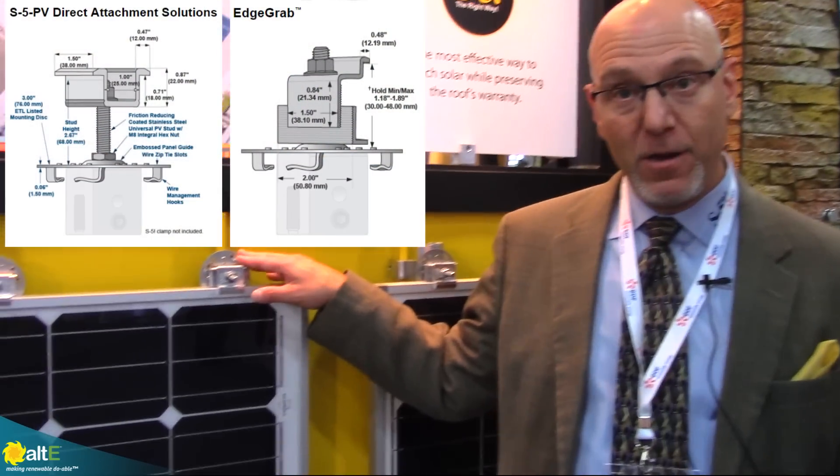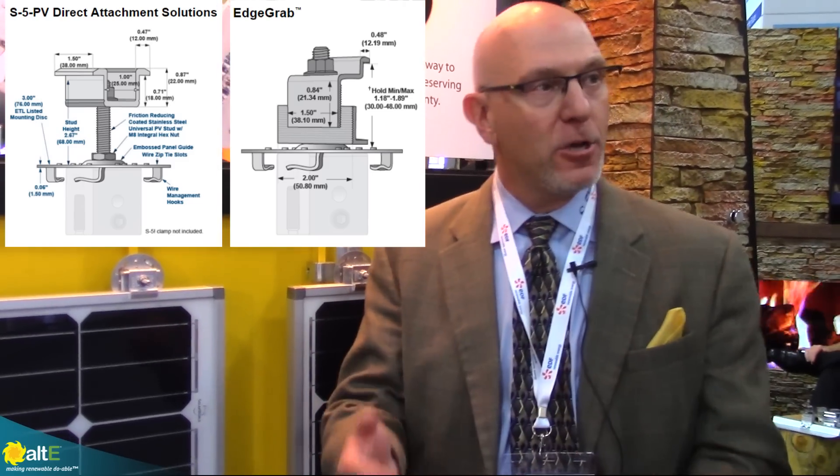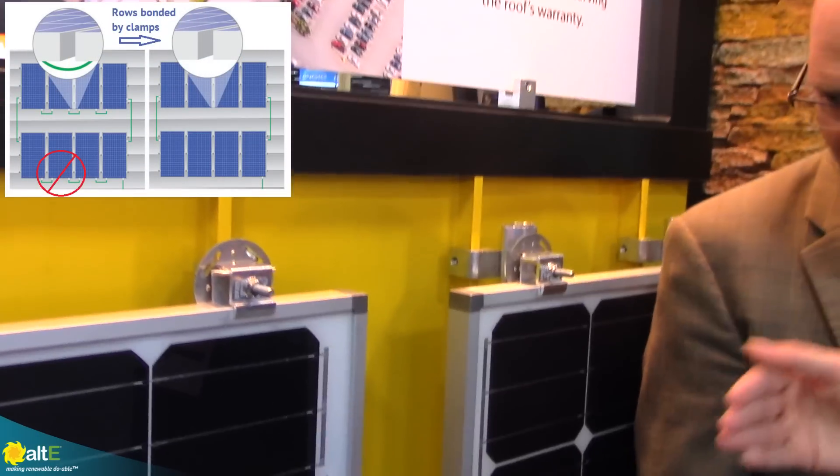Many of you are familiar with the PV kit, which is direct attach — it uses the rib of the roof as the rail, so you're eliminating the rails. You're doing the bonding using the UL/ETL approved stainless steel discs, saving time, money, and weight on the roof. It comes down to cost — faster, cleaner install. And this is not penetrating your metal roof on a standing seam.